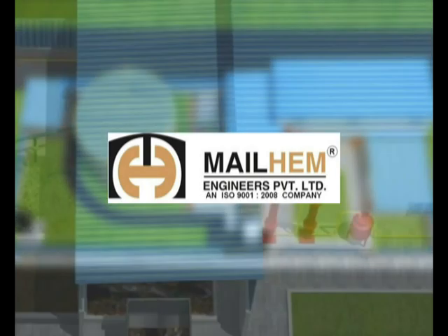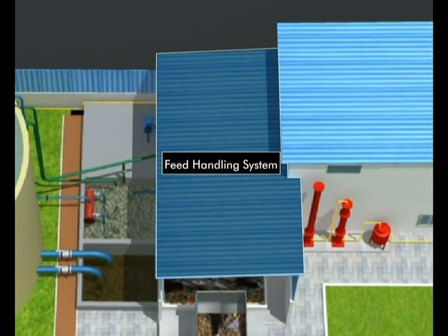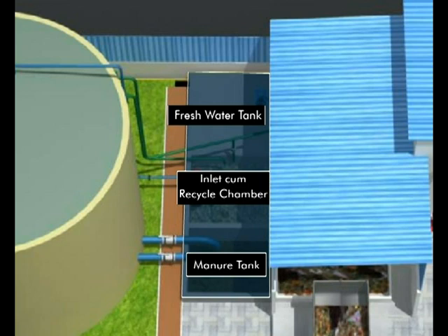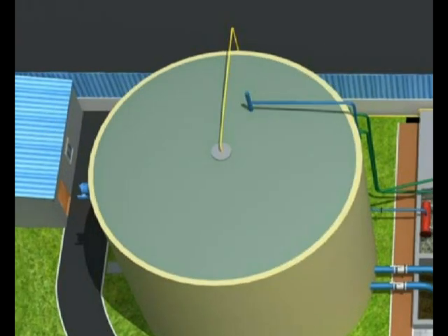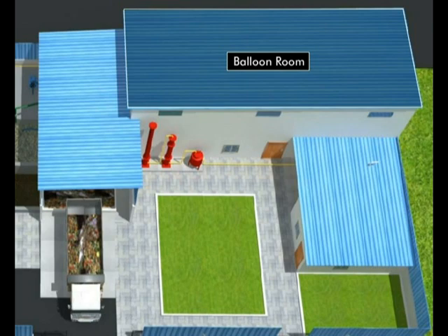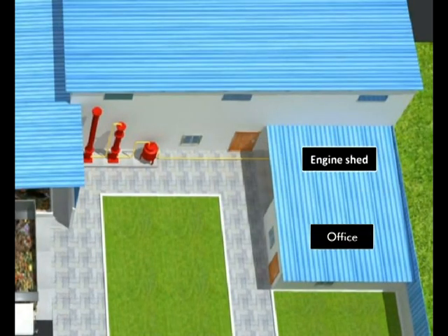Mailham Biogas Process: Material Gate, Feed Handling System, Unloading Pit, Shredder Table, Freshwater Tank, Inlet cum Recycle Chamber, Manure Tank, Digester Top Cover, Modified UASB Anaerobic Digester, Mailham Primary Anaerobic Digester, Mailham Secondary Anaerobic Digester, Labor Room, Biogas Flare, Balloon Room, Clean Biogas Balloon, Raw Biogas Balloon, Biogas Generator Set, Engine Shed, Office.